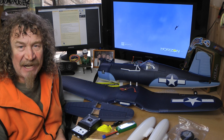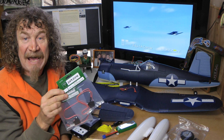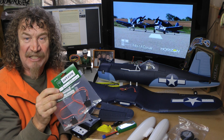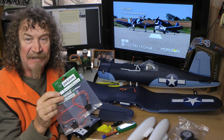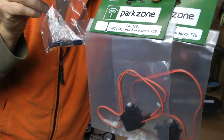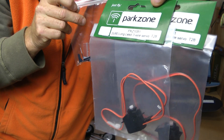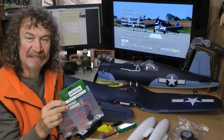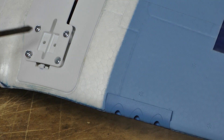That's about all we've got to look at, so now let's put it together in basic form to start with. I don't have the retracts at the moment, but I'll do the flap and retract installation when the retracts arrive next week, so keep an eye out for that video. All you need to buy for your flaps is the servos — the linkages all come with the plane. Let's get this model together.